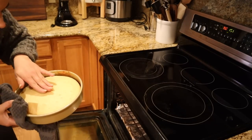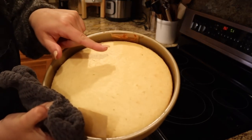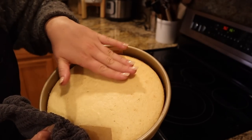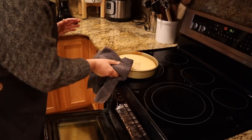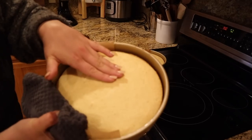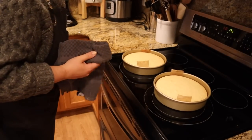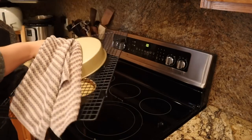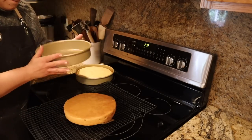I think these cakes are done. It's slightly golden brown, it's pulling away from the sides of the pan, and there's no give to it when I press it. We're going to take both cakes out. I'm going to let them cool for 10 minutes, set a timer, then take them out of the pan and put them on a cooling rack to cool completely.